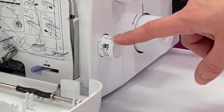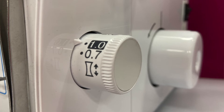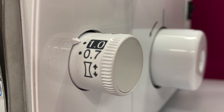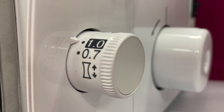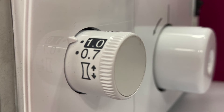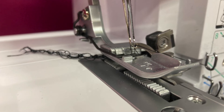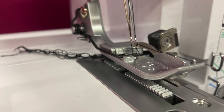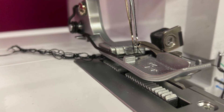Below this is the differential feed dial. As mentioned, there are two sets of feed dogs that pull the fabric through the machine underneath the presser foot. These two sets of metal teeth can pull the fabric through at different speeds if required, and the differential feed dial controls the difference of the feed between the two. Stretchy fabrics can stretch out considerably when sewn on an overlocker, leading to banana-shaped seams and lettuce leaf edges. To reduce this, the differential feed can be increased to pull more fabric through the front of the machine before the stitches are created. Differential feed can also be used to create a deliberately pulled and stretched-out lettuce leaf hem effect, which can look very effective when combined with a rolled hem stitch.